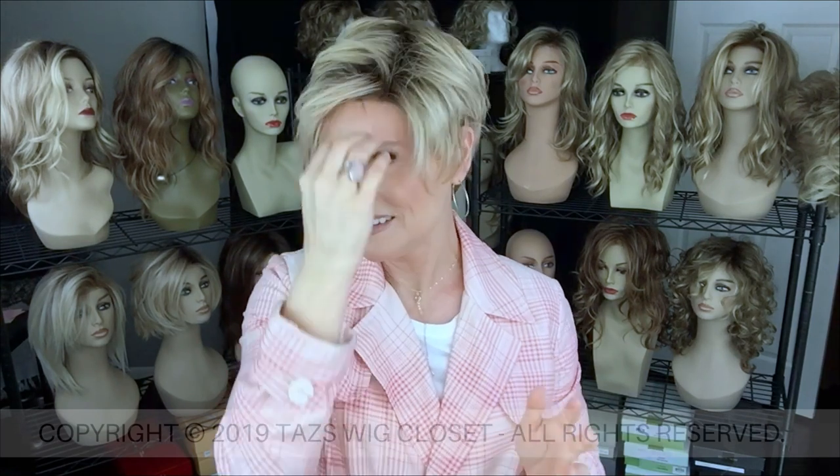So I'm happy to be able to bring out Evan and Meg for the upcoming season. I hope you enjoyed today. We'll see you next time on Taz's Wig Closet at Wig Studio One.